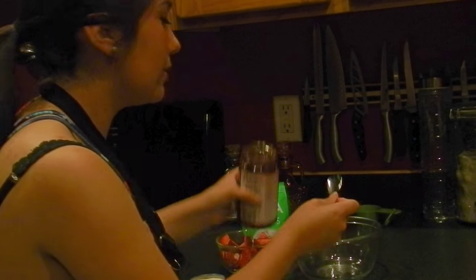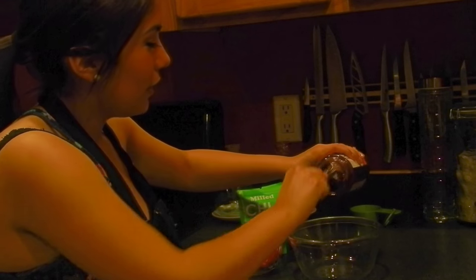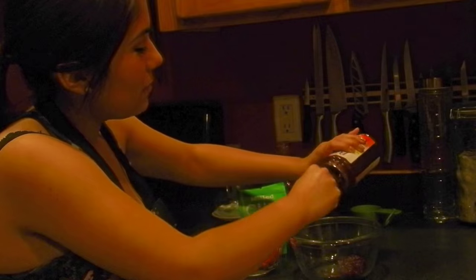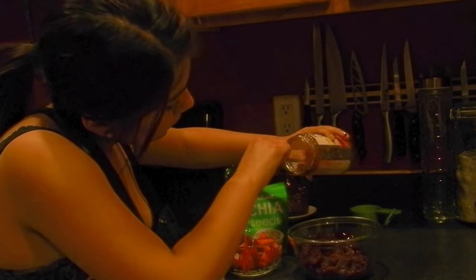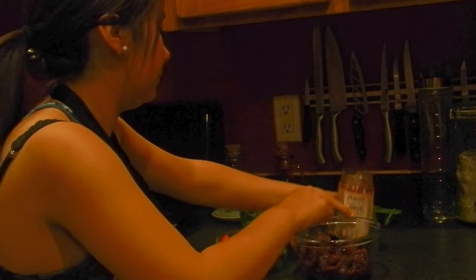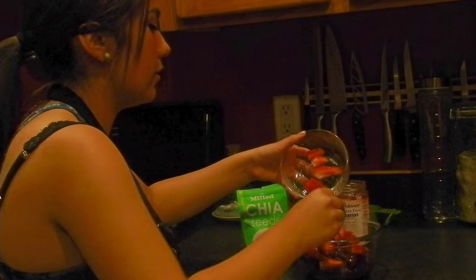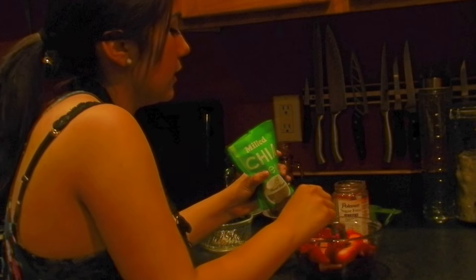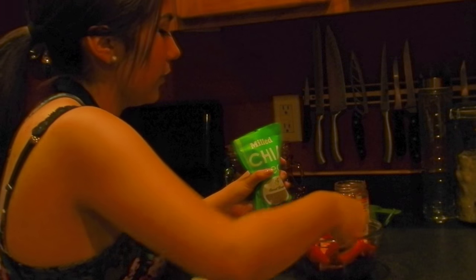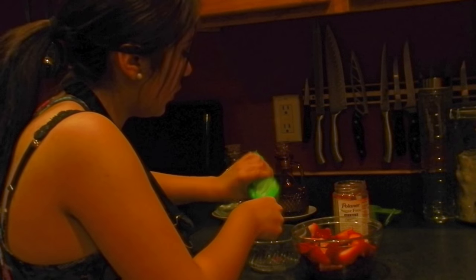Right now we're going to make the fruit topping. We're going to empty this whole jar. You just need about four strawberries or chia seeds — these are the good kinds — and we're going to put about a teaspoon, not that much.